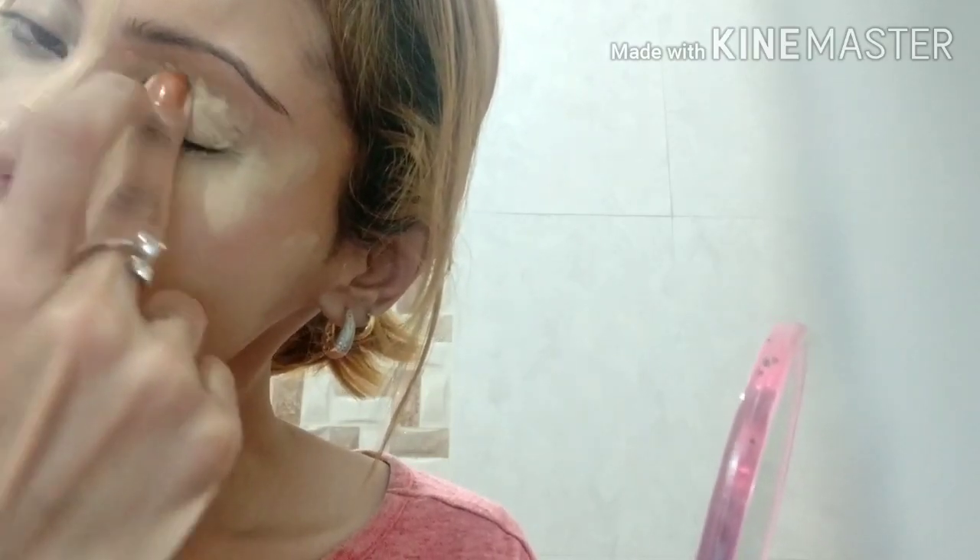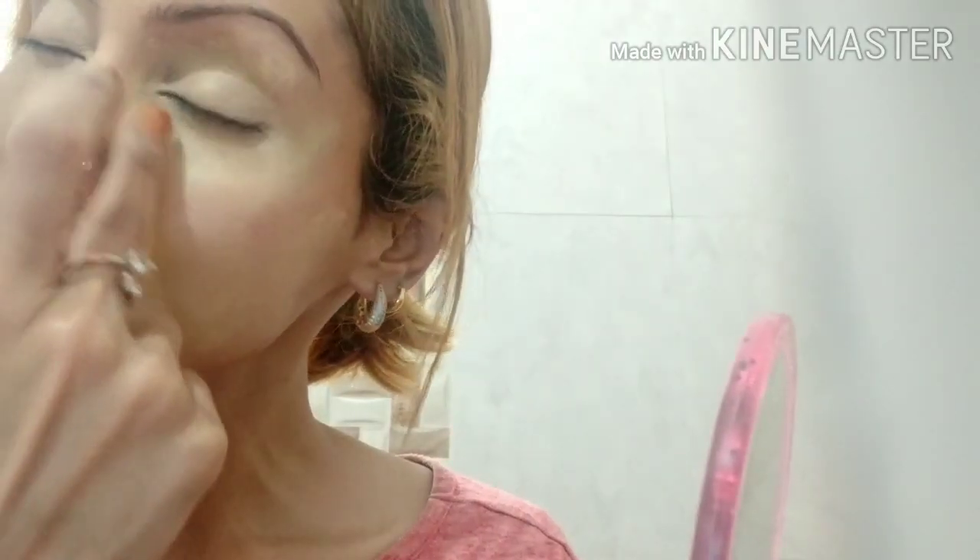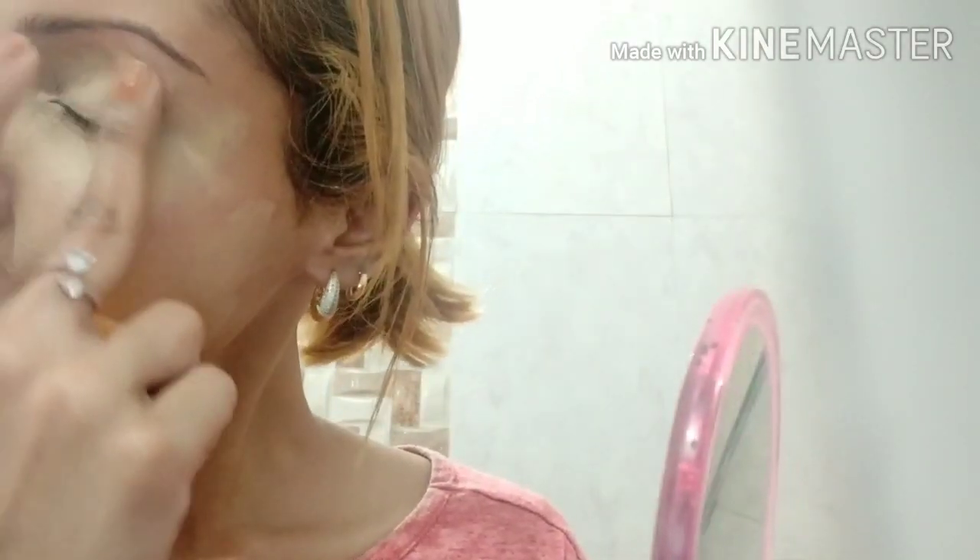For beginners, if you use this concealer application technique, you don't need a separate filter. If you have a lot of spots, scars, and under-eye dark circles, you will get a better result and better coverage. After the Fit Me Concealer, I recommend this one as well. It is affordable and gives good coverage.